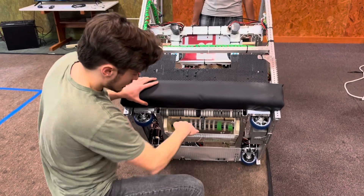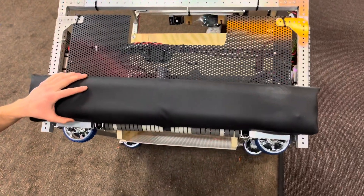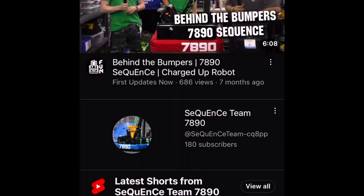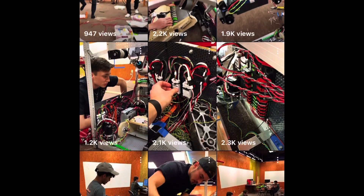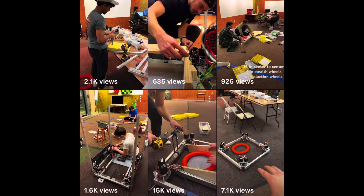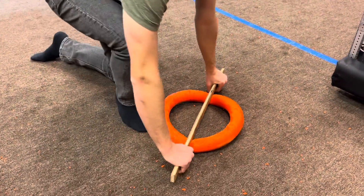Moving on into our hopper system, we found out — we made a YouTube short on this — that if you press down on the note, the leading edge of it lifts up. You can see this; you can just slide underneath it.